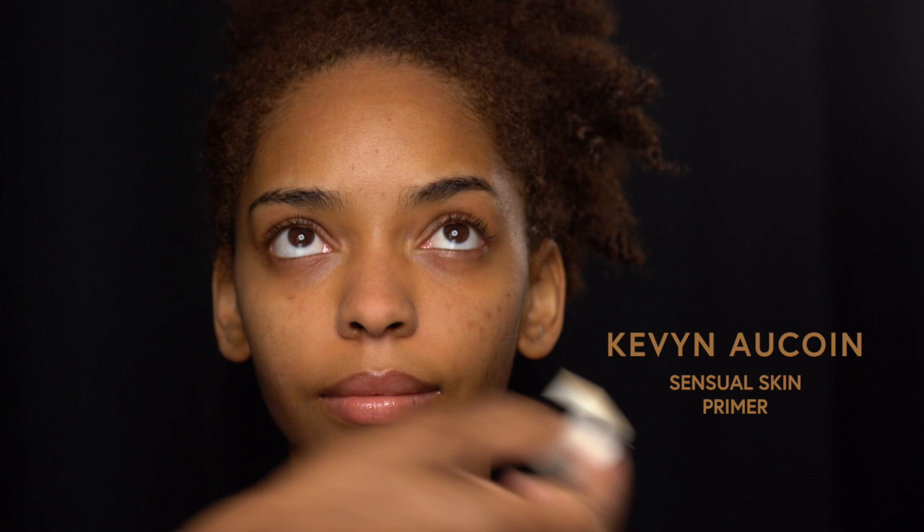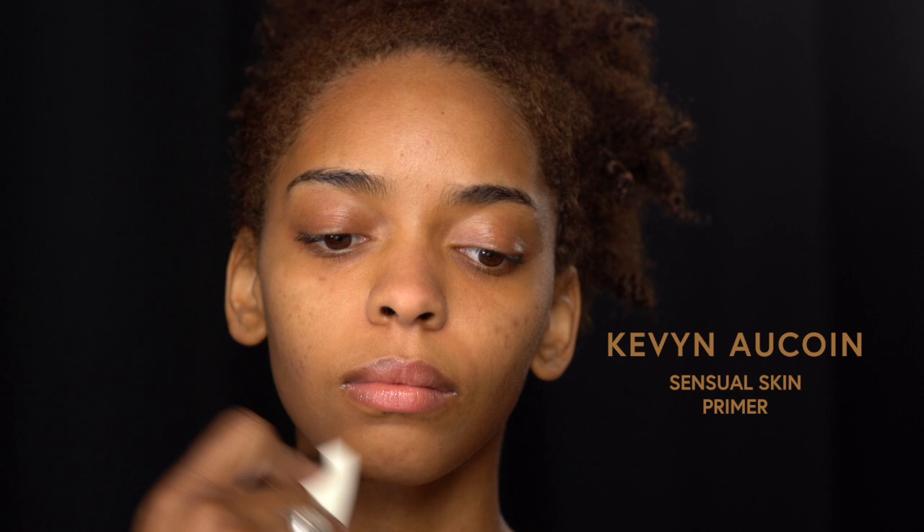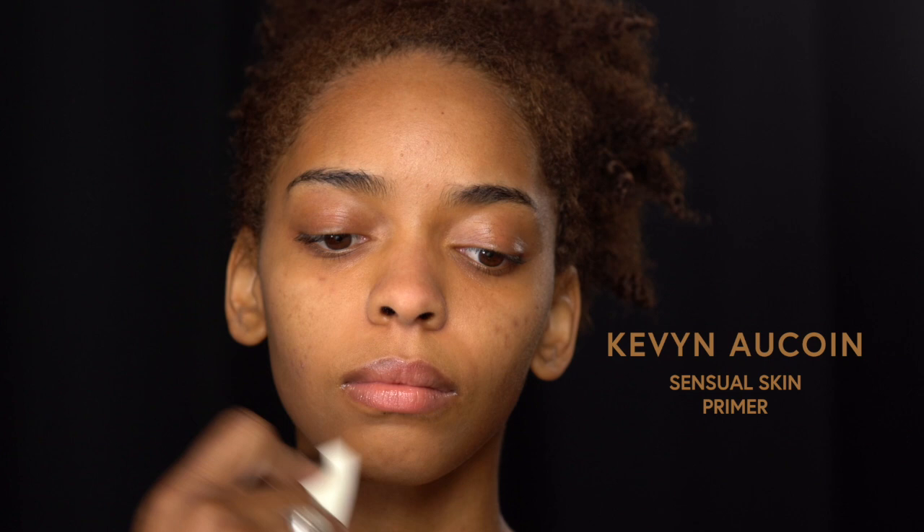And then the sensual skin primer, you're going to use all over in the areas like your hairline, your chin area, around your jaw, and you can actually use it under your eye. So now you're going to let the primers dry — you want to make sure that they do the work and they set themselves.